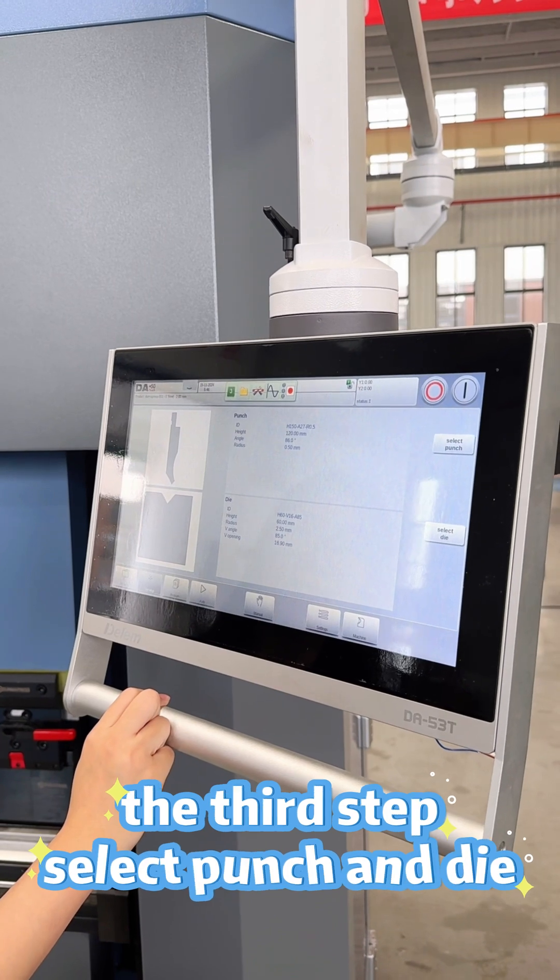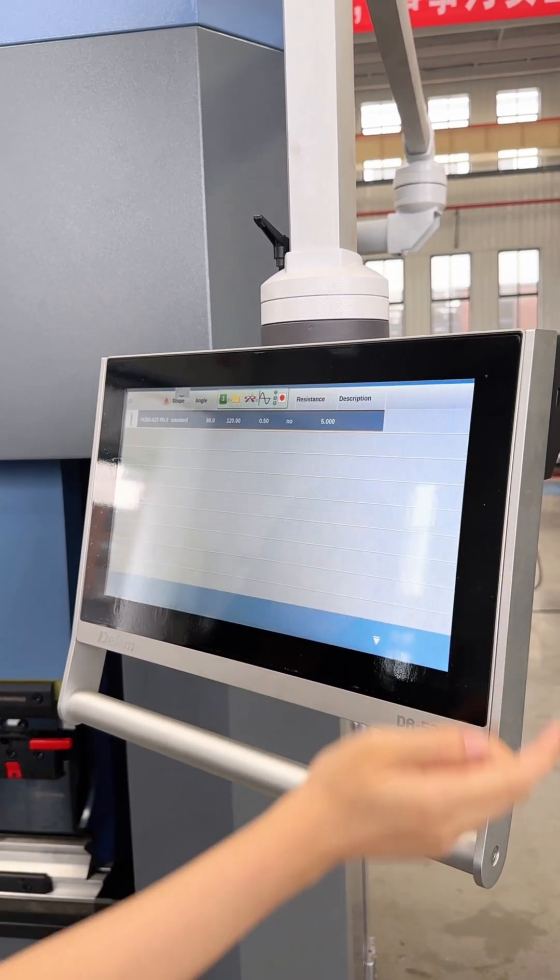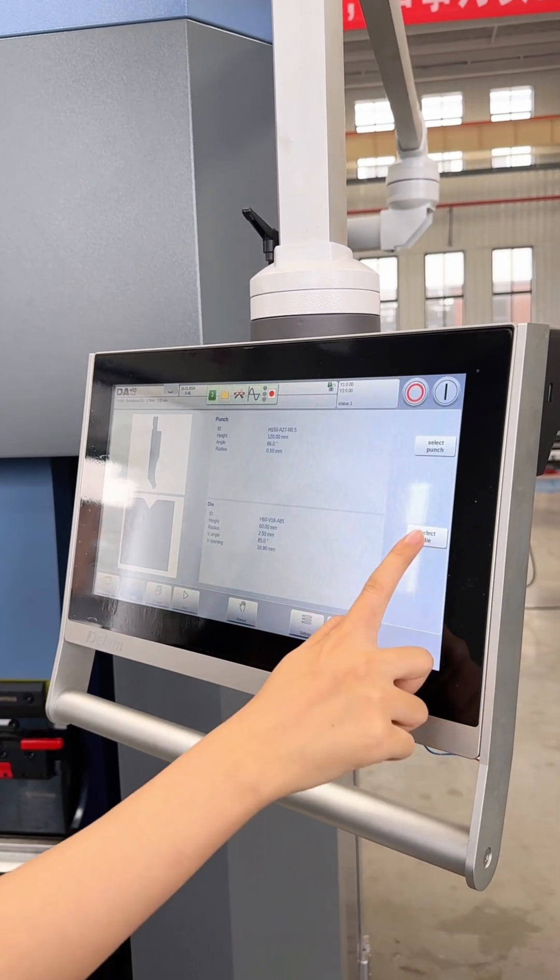The third step is that we can select punch and die in this program — for example, punch and die.